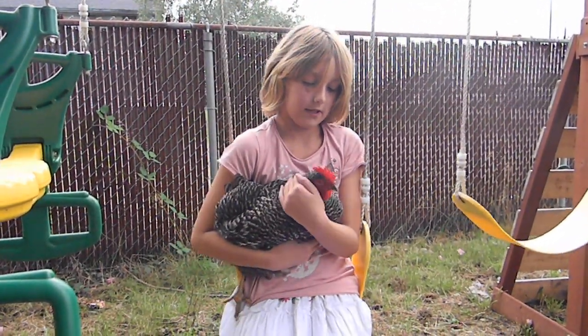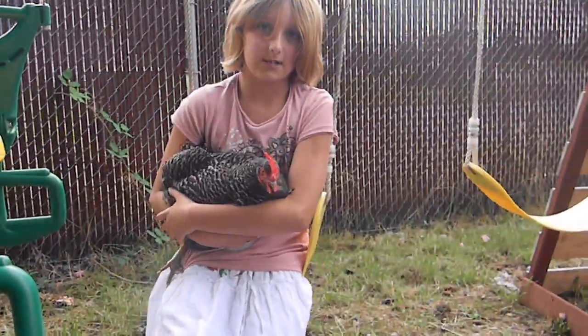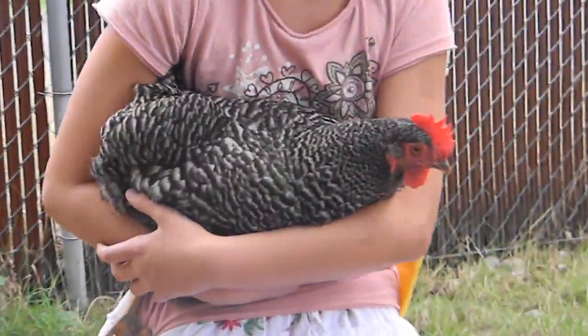First, you look at the comb. If the comb is big and red, that's one reason how you know she is full grown.